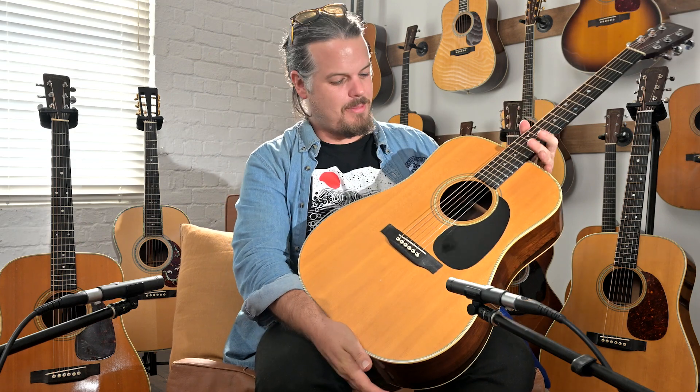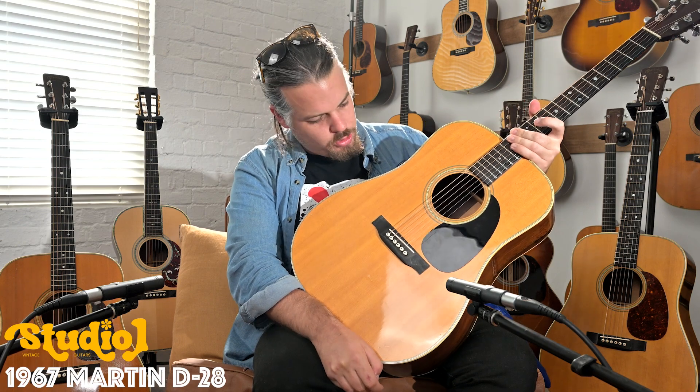Welcome back to Studio One Vintage Guitar, New Zealand's home of vintage guitars. My name is Nick Brightwell. Today we are looking at a 1967 D28.